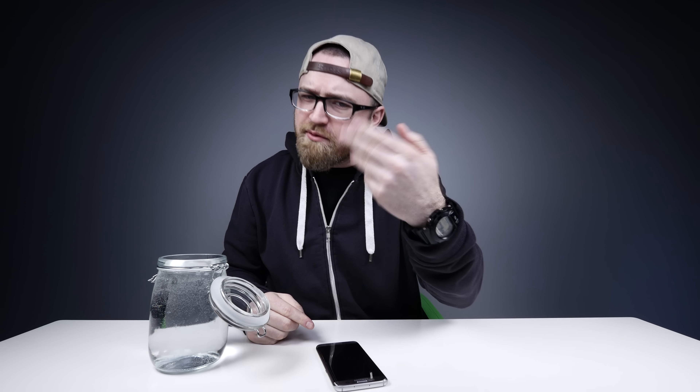What's up guys, Lou here, back with another video and today I am doing an experiment — we're doing an experiment together, collectively.